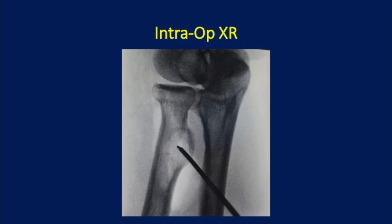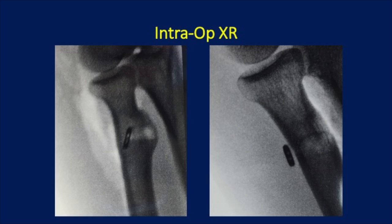This is an intraoperative X-ray showing pin placement in the ideal position. Then, I tie a button to the end of the bicep tendon, dunk it through that tunnel, and flip it on the outer cortex of the radius. On the right, you see the final product of a button flushed to bone that is suspending the tendon into the radial tuberosity where it should be.